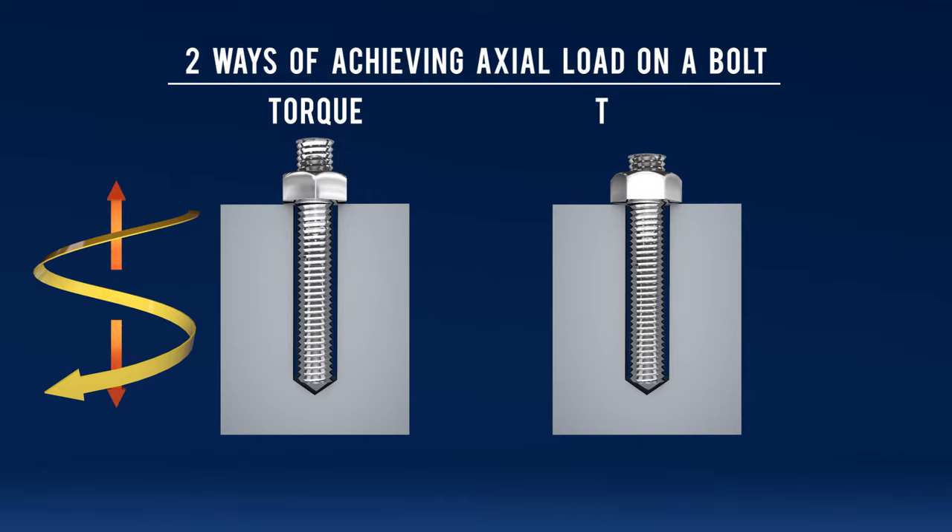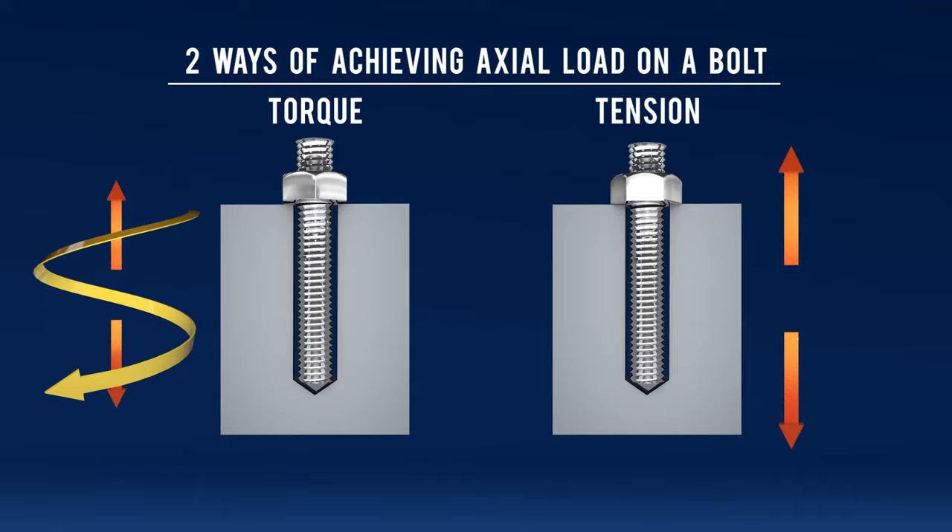The second method of achieving axial load is actually tensioning, where you just pull up on that stud and you hand rotate the nut down. If I was a torque winch sales guy, I would tell you that torquing is the best way to do things. But if I sold tensioners, tensioning is the best way to do things.